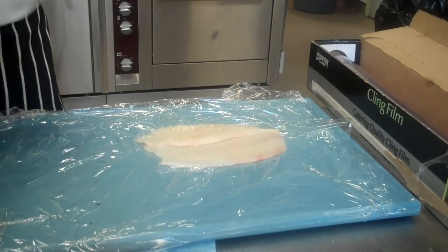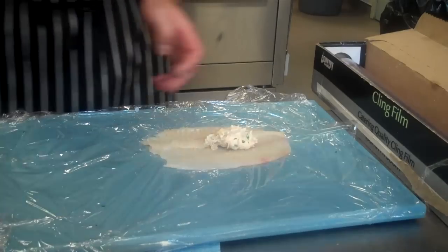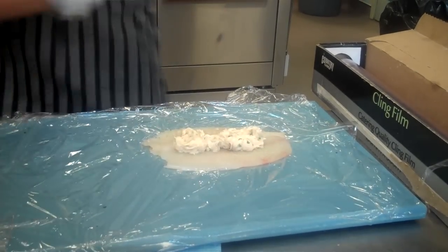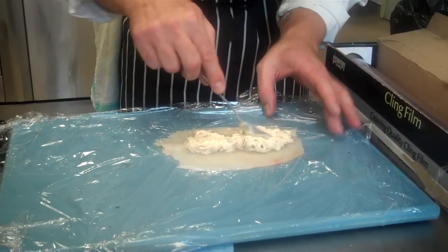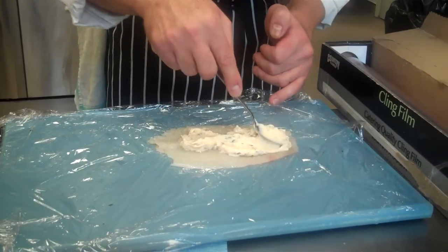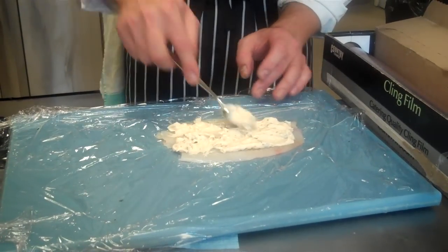Don't forget — a couple of spoons of the mousse. Leave an edge at this top end to let any excess mousse escape.